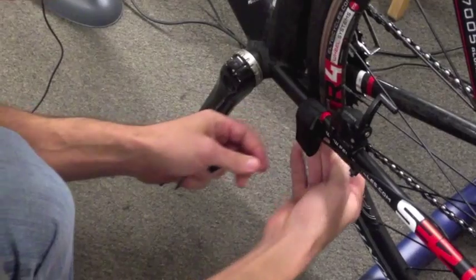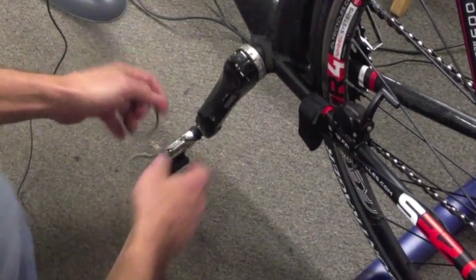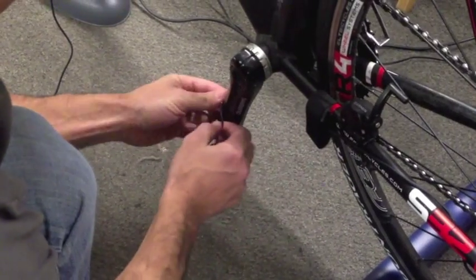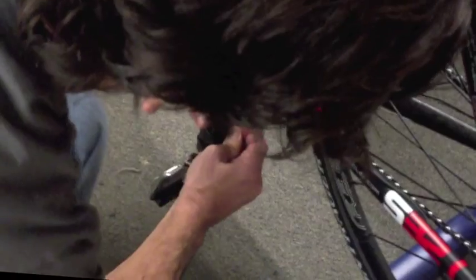Usually there's a little bit of extra Velcro that you can just trim off. The cadence magnet is going to go on the crank arm, using this little rubber band.